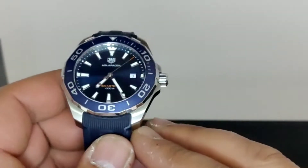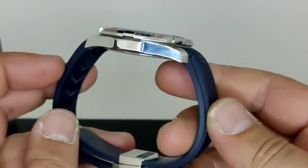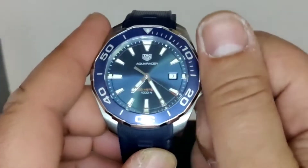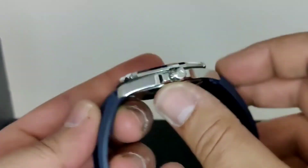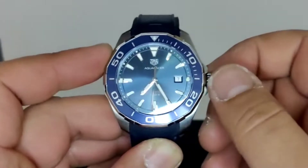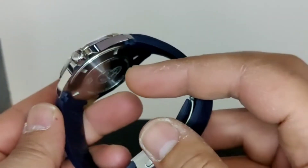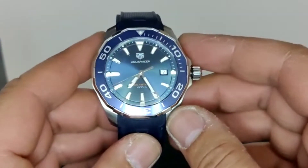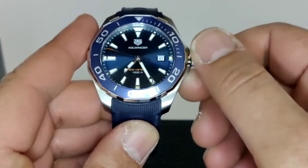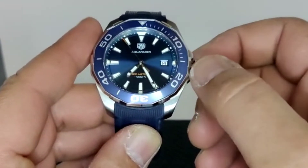Nice and clean dial — beautiful. I'm going to do a long shot. The crown has a very good grip; the fact that it's screw-down means it's going to maintain the water resistance. We turn the crown clockwise and we can see we can change the date.